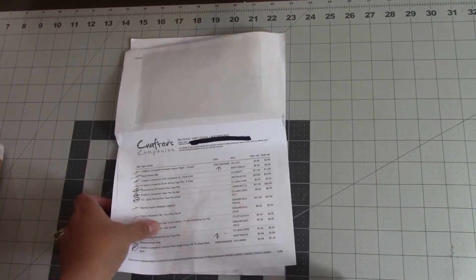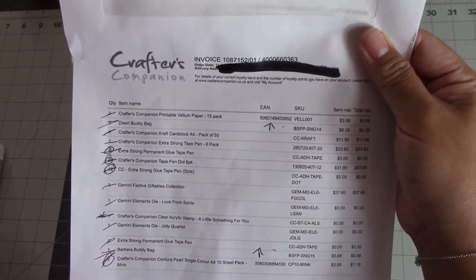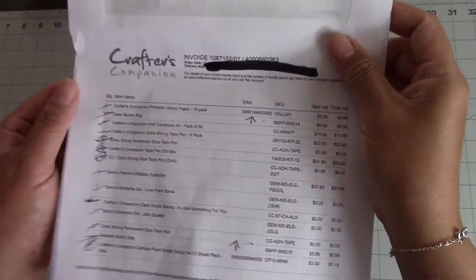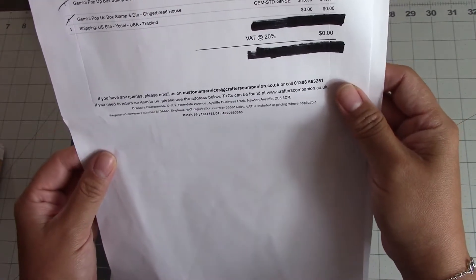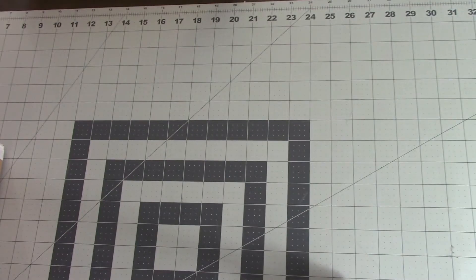So I bought those, and then I have quite a few other items in this haul: some vellum, some of their Festive Giftables collection, some layerable sentiments, and some Buddy Bags from Totally Tiffany. I'm going to start with the Buddy Bags from Totally Tiffany because they're right here on top.